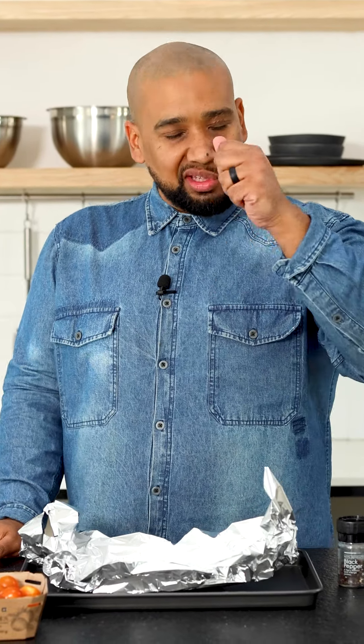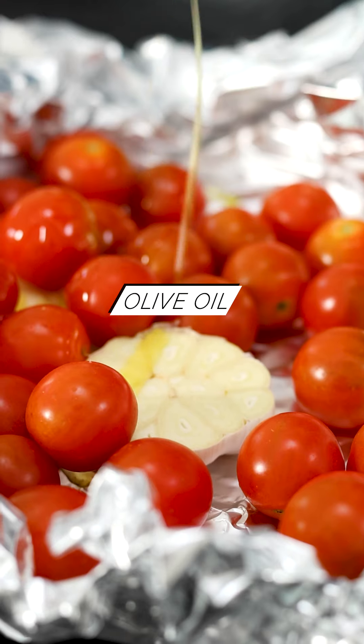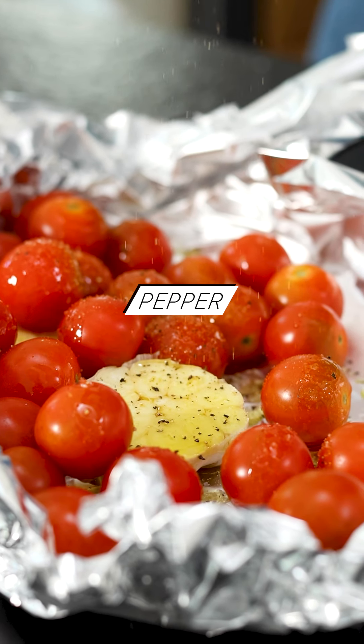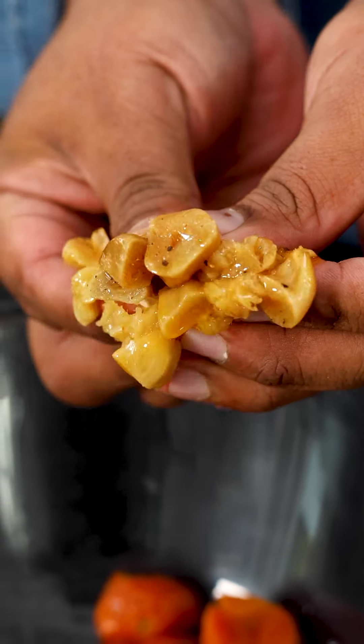The first part of this recipe is the roasted tomato sauce, which goes down on that beautiful crispy focaccia. In my foil pouch I've got one garlic bulb halved through the middle. I'm going to add cherry tomatoes, salt, pepper, and olive oil — nice and simple, but the flavors are going to be amazing. We'll squish and smash the garlic out, and that's the sauce that goes on the bottom of the focaccia.